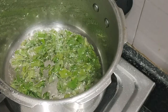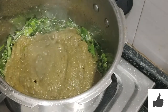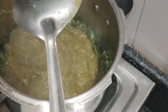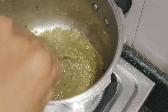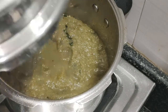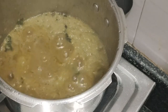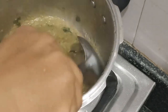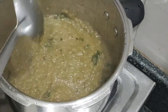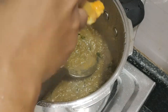We have to add the mixture. I use this mixture to dry the mixture.